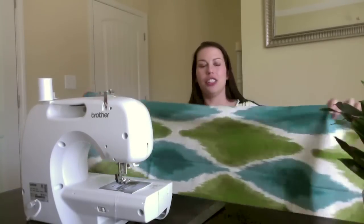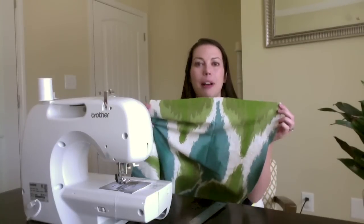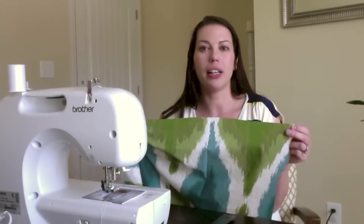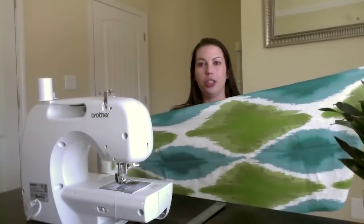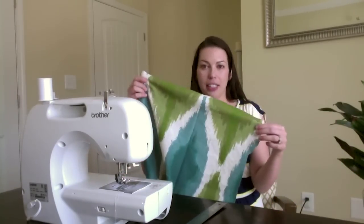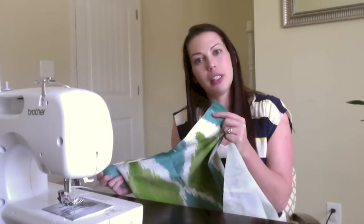I've cut it to the width of my pillow. My pillow is 17 inches and I cut my fabric to 17 inches. We want the pillow cover to be very full, so I'm going to sew it slightly smaller than the pillow's dimensions. For the length, I've cut it to about two and a half times the length of my pillow, so for my 17-inch pillow it's 42 inches long by 17. Because I've cut it from a shower curtain, one of my short ends is already hemmed, so that saves me a little work.